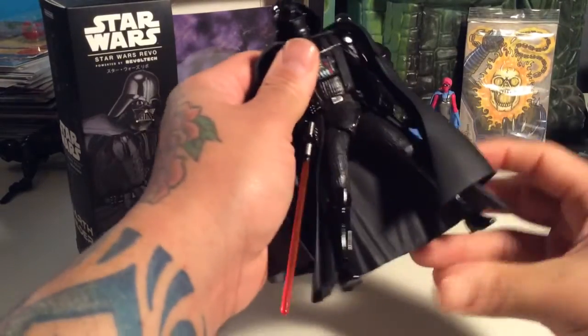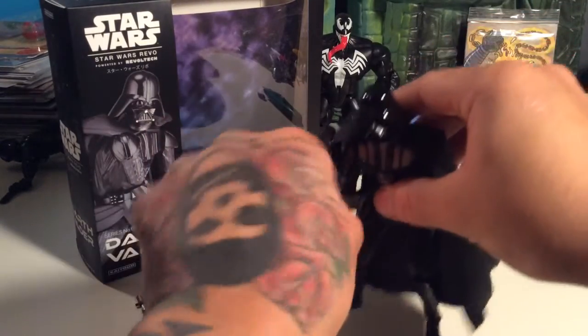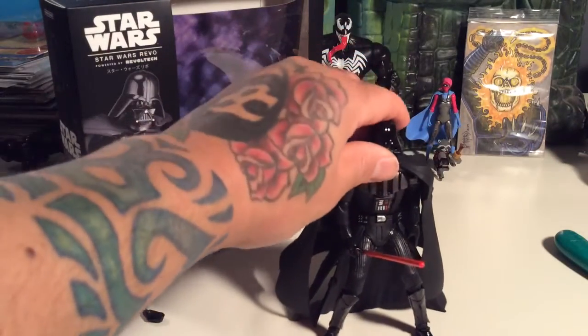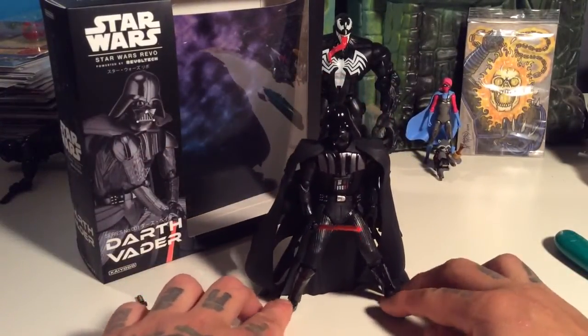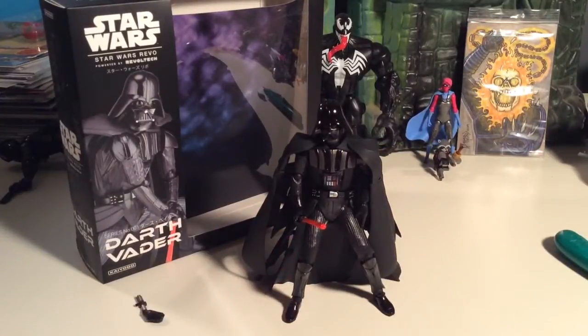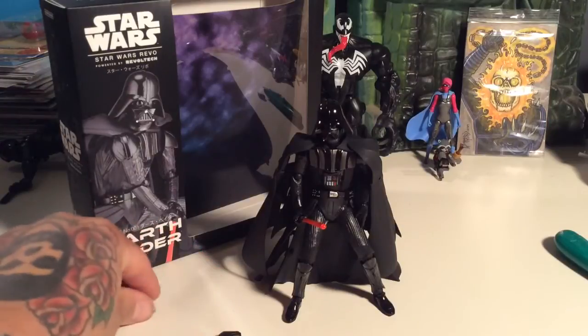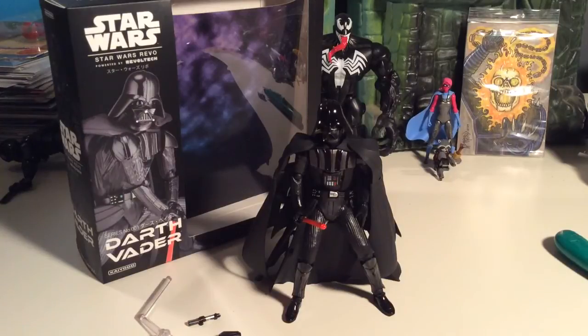I wish I could figure out how to get him to stand like I had him earlier. I think I'll just keep him posed leaning, because it's a lot easier. This is a sick figure. If you can find him, go for it — I got him on BigBadToyStore.com. No matter how things might pop off and on, it's still a pretty cool figure. You could probably fix the joint looseness with some nail varnish — that would be a pretty easy fix.